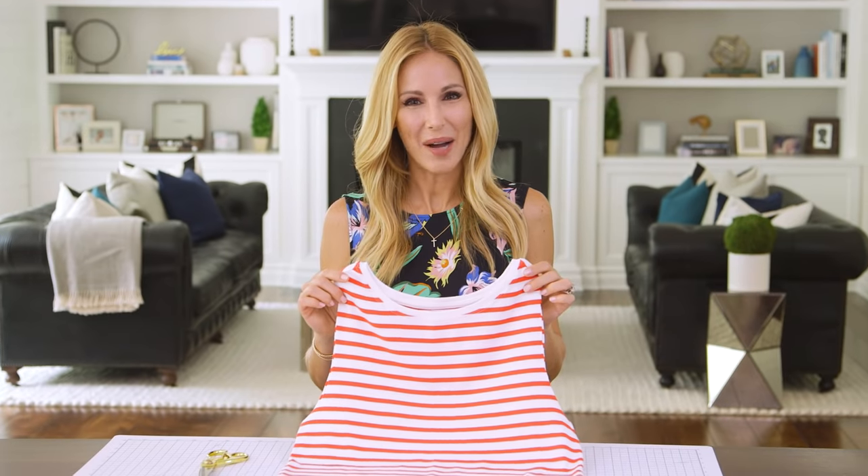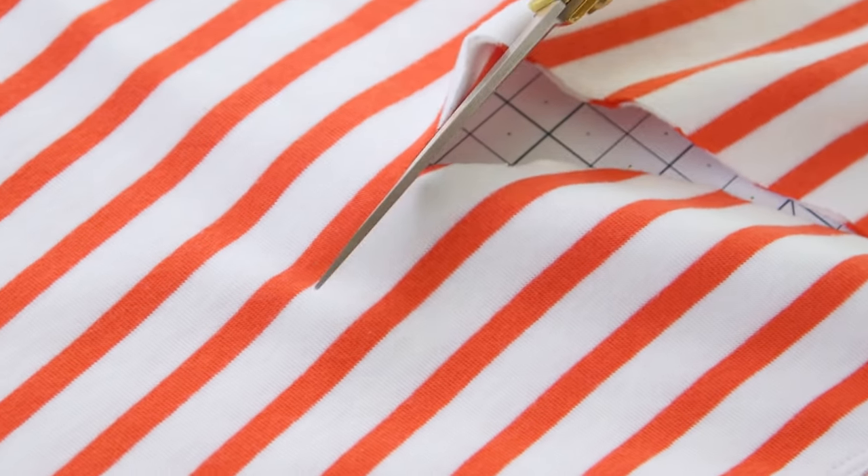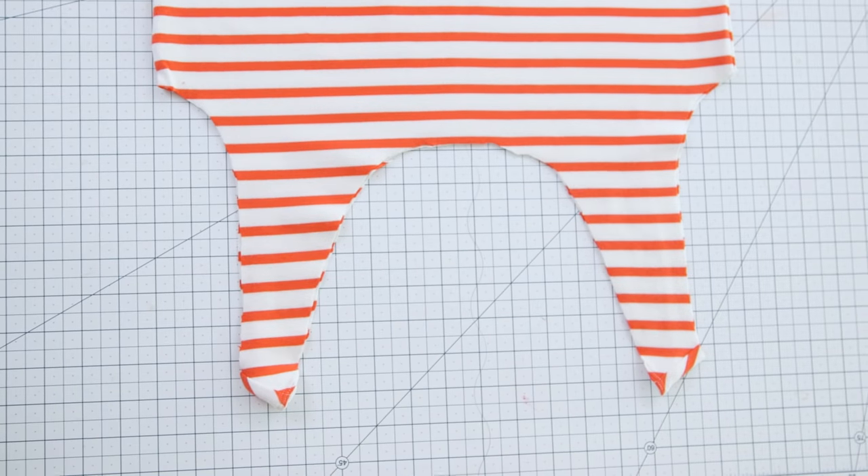And you're left with a tank top. Next we're gonna cut out the neck — you'll want to cut a deep U to create the handles. You can see your bag taking shape.